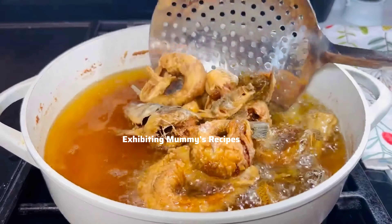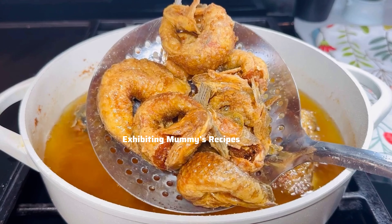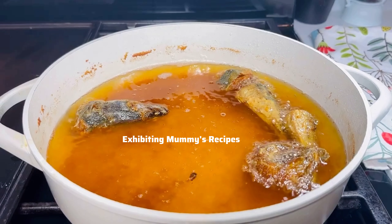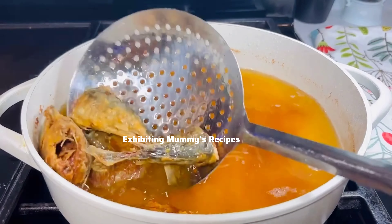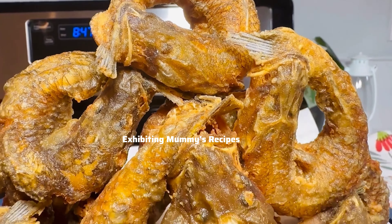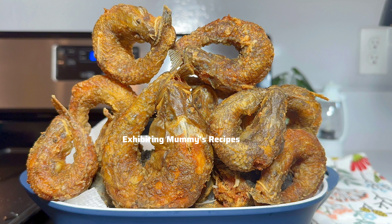Now it is ready — just look at how crispy the outside looks, and the inside is very juicy. If you use it for light soup, oh my goodness, it is so good. Now the fish is ready — just look at that, it looks so delicious and perfect. You will love it. If you see this fish anywhere, just buy it — it is good. See you next time. Always remember: I love you, take good care of yourself, and love yourself first. See you in the next one — bye bye!